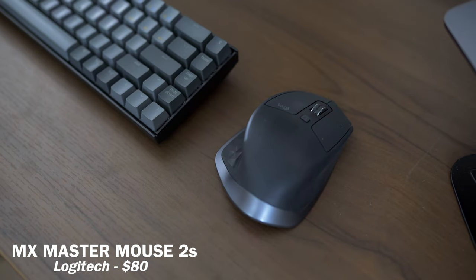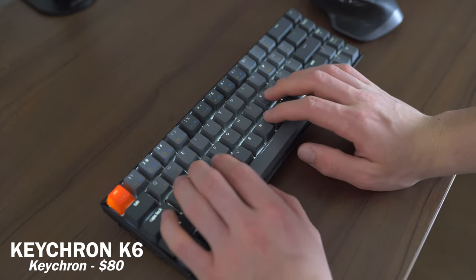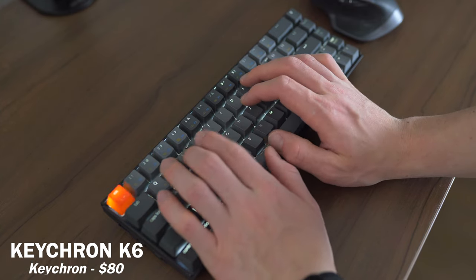When it comes to peripherals, I use an MX Master 2S from Logitech for my mouse — I think that's like the best mouse ever. And I use a Keychron K6 as my wireless keyboard. It's a mechanical keyboard and it's very small and compact, so it saves a lot of real estate on my desk.